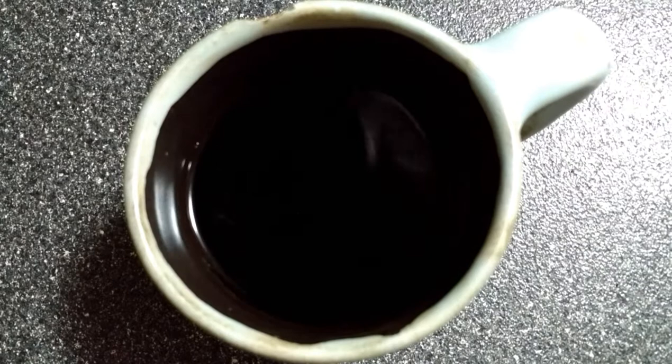Today I'm going to show you how you can make your own Milky Way galaxy right at home. First you're going to need some dark energy. Pretty much the only dark energy I use is coffee.